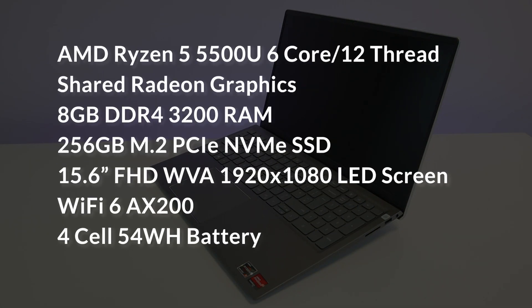My test laptop has AMD's Ryzen 5 5500U 6-core 12-thread CPU, shared Radeon graphics, 8GB of DDR4 RAM, 256GB NVMe SSD, 15.6-inch Full HD Wide View Angle LED screen, Wi-Fi 6, and a 4-cell 54Wh battery.